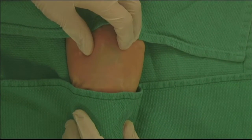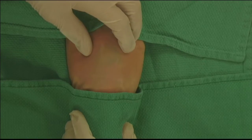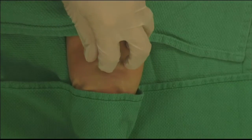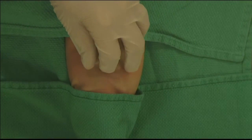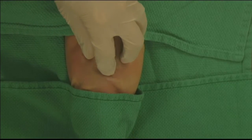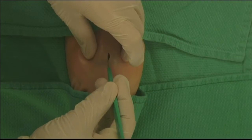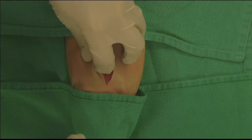Now we're going to walk step by step through the open bougie crike technique using a pig trachea model. As a right-handed operator, I will be standing to the patient's right, using my non-dominant left hand to identify midline structures — feeling the thyroid cartilage, doing a full laryngeal handshake, to get a good sense of where midline is. That's the key in this procedure.